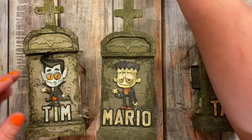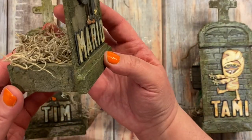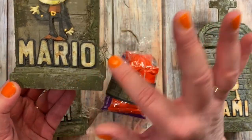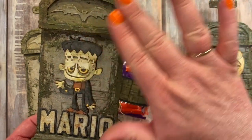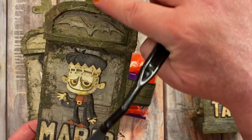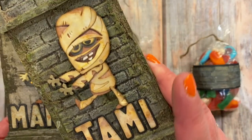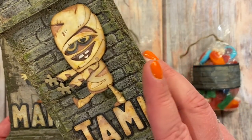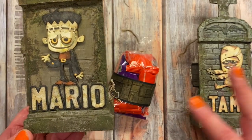I used the same translucent grit paste on Mario's treat box. Depending on how you apply it — using a palette knife gives it more of a stonework look, while using your finger and making it rough creates a moss-like effect. You can achieve two completely different looks depending on your application method.